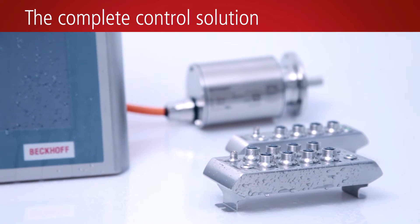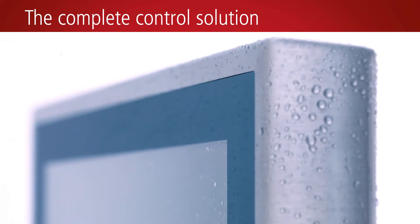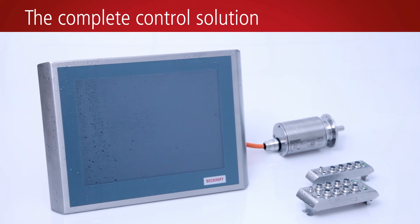The stainless steel IP65 panels and panel PCs, featuring gap-free housing design and flush-mounted touchscreen, are available in 12, 15, or 19-inch display sizes.